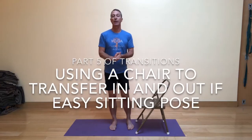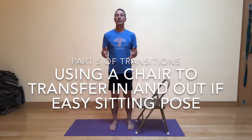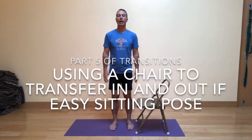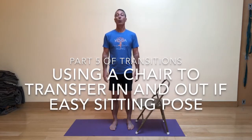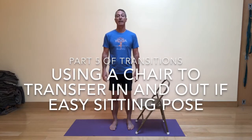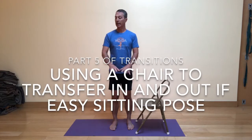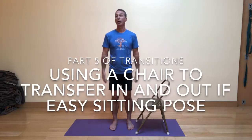I'm excited to once again share with you some ideas on how to transfer from standing to sitting and sitting to standing, so that you can easily get down to the ground for your yoga practice or for everyday activities like playing with pets, children, or grandchildren, or anything else that requires you being close to the ground, like gardening.